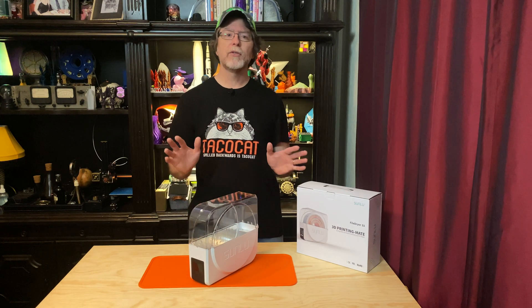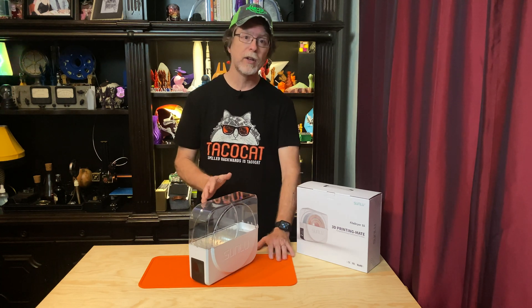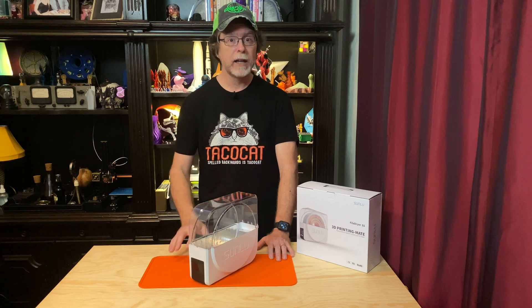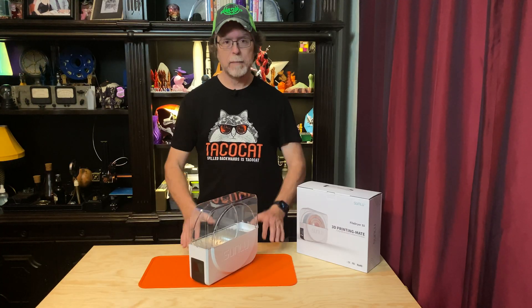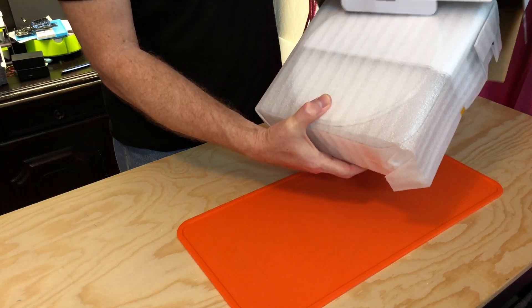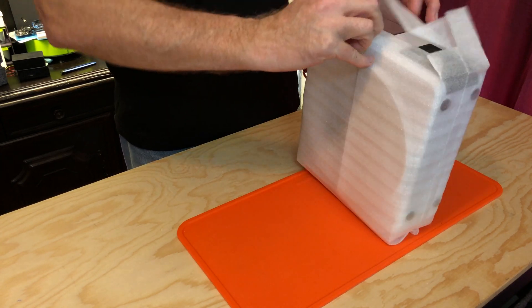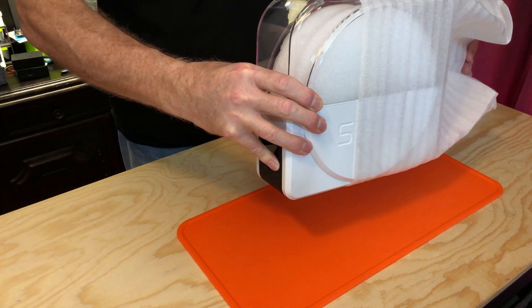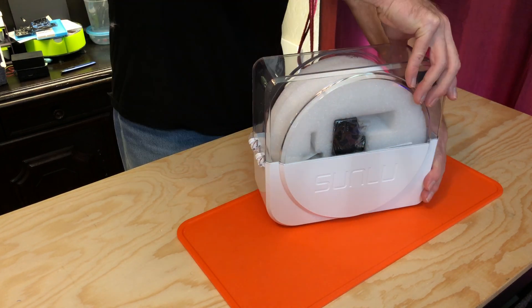So that brings us to the third drying method — the purpose-made filament dryer like the Sunlou FilaDryer S1, which Sunlou was kind enough to send to me. Devices such as this are specifically made for the purpose of drying filament. I've already gotten it out of the box, but let me show you the unboxing experience. Inside the box, the unit is wrapped in foam to keep it safe, and the power adapter is packed safely in a foam tray inside.